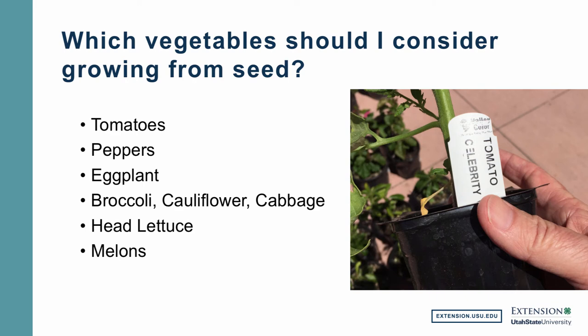Now let's talk about the particular types of vegetables that you might want to consider growing from seed, because not everything does particularly well being grown as a transplant and then moved into the garden. We've already mentioned tomatoes — a good example of a vegetable we often buy as a transplant. Tomatoes as well as peppers and eggplant would all be good options not only to buy but to grow yourself. They're easy to grow at home, and you can select the specific varieties you want. Now broccoli, cauliflower, and cabbage may also be purchased from seed and grown at home as well.